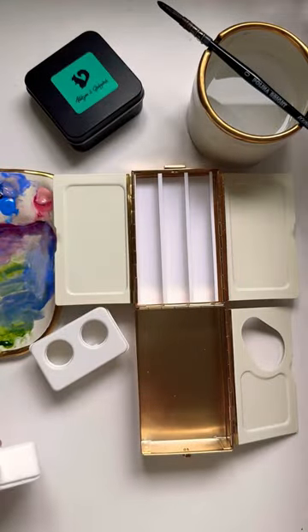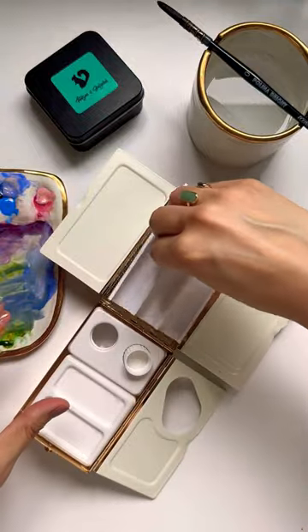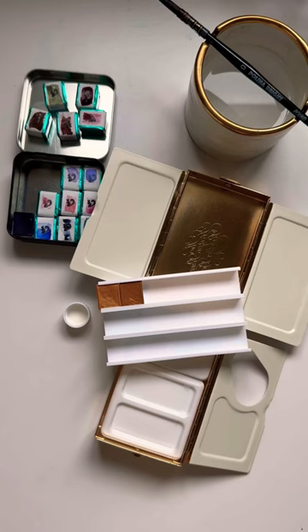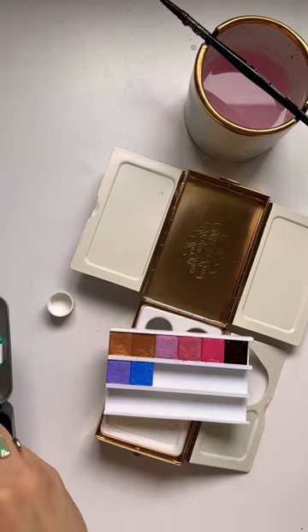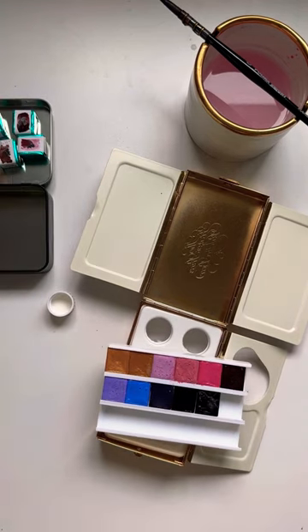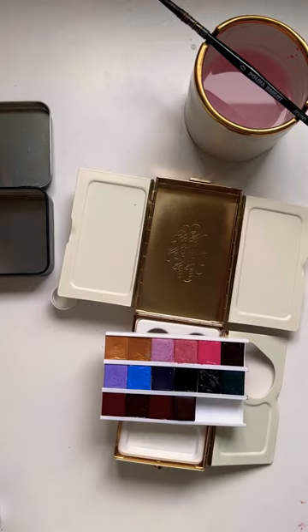The plastic part that holds the half pans was on the flimsier side, so I did put some masking tape on the bottom just so that it wouldn't move around, and then I had 18 half pans already picked out ready to go in. It's very compact. Overall, I honestly love it and I cannot wait to take it out to paint with.